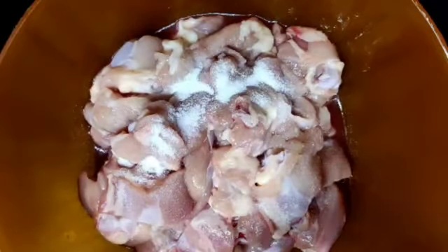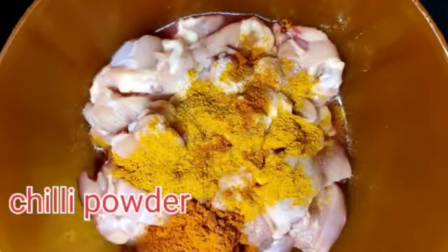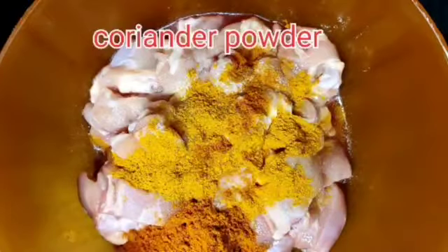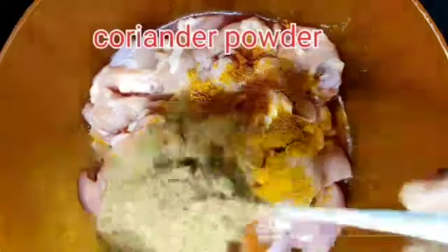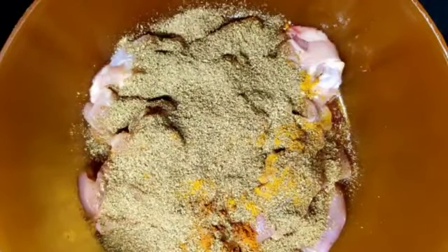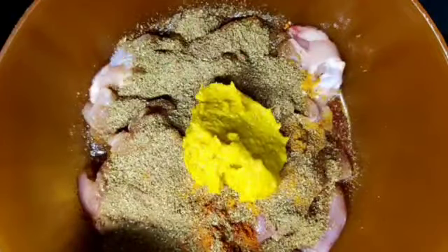I will add all kinds of chicken in a bowl. Then add 1 spoon of rice and pepper, and add 300g along with 1 spoon of rice and pepper.